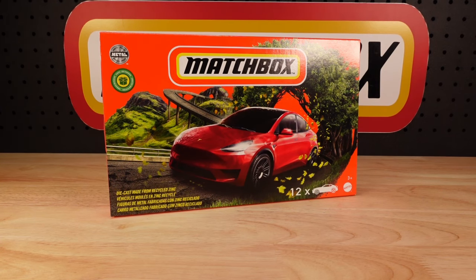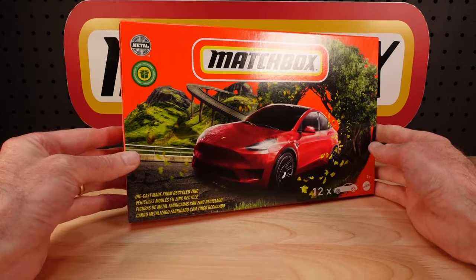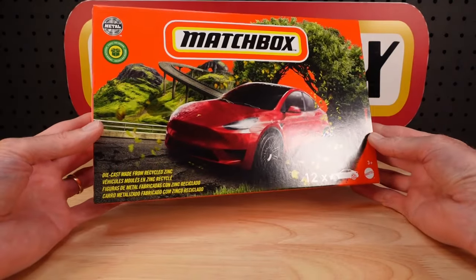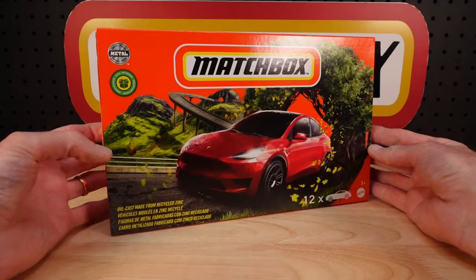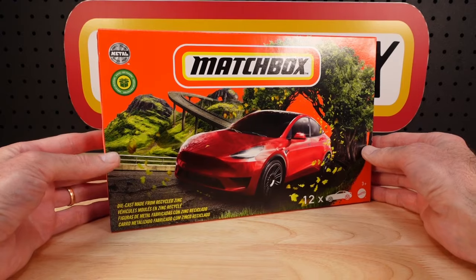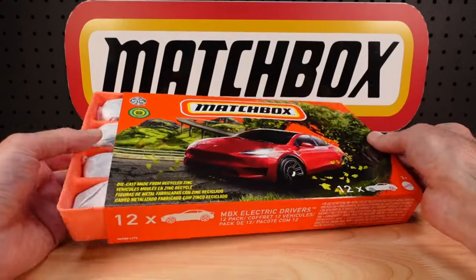Hello everyone, welcome to Building the Ultimate Matchbox Car Collection. My name is Tyrone, and welcome to the world of extreme completist behavior. This is Matchbox's 12-set of MBX Electric Drivers. Curious that they called it the MBX Electric Drivers because many of the castings in here are licensed cars.